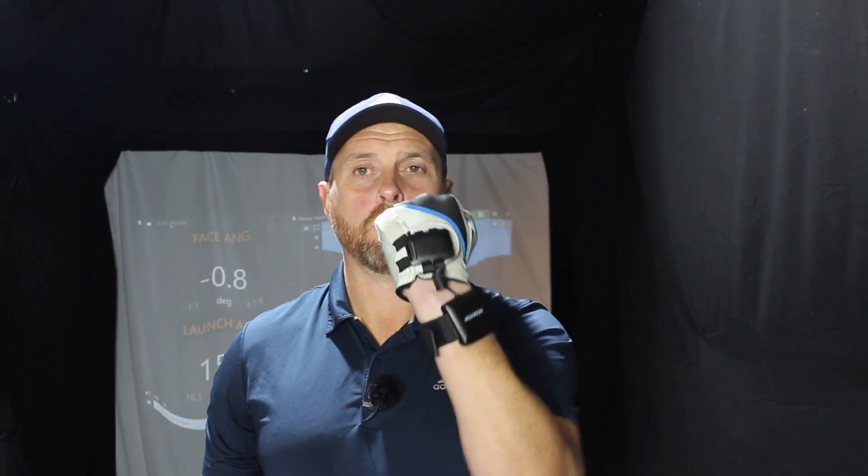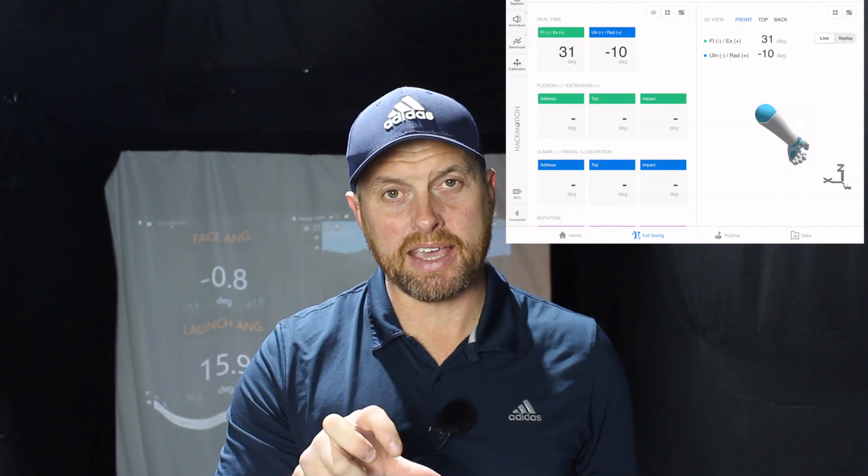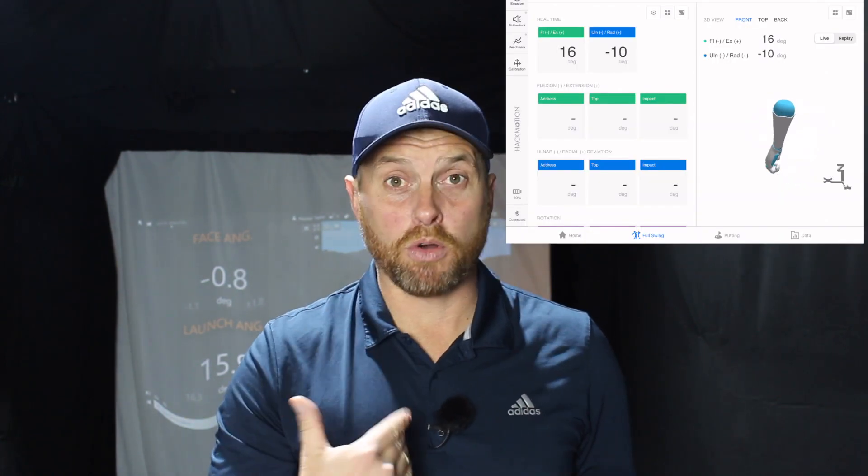To set the HackMotion up, it's dead easy. Fasten one sensor on your forearm, one fastens to your glove. If you don't wear a glove, there is a strap that goes around your hand. All you have to do to calibrate it is get your hand horizontal to the floor, then extend the palm upwards, and you're good to go. I'm going to hit a few shots in my normal swing feeling, look at some numbers, see how I compensate well sometimes and not so well other times, and then show how small improvements can make me and you more consistent.